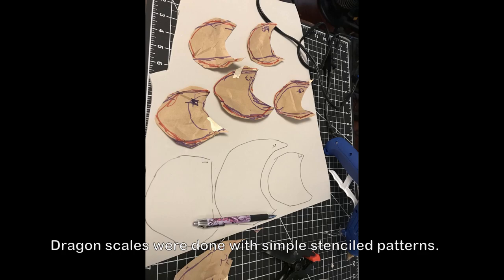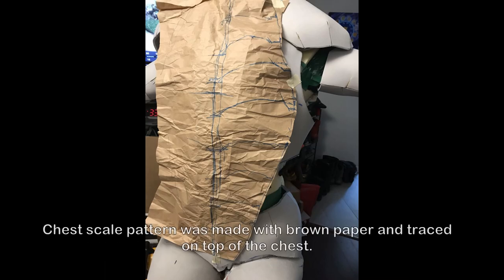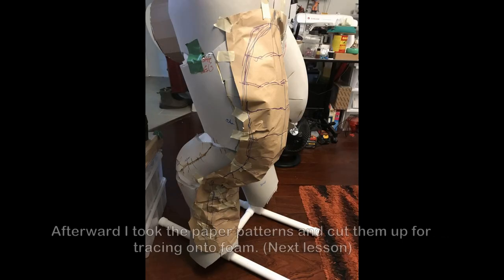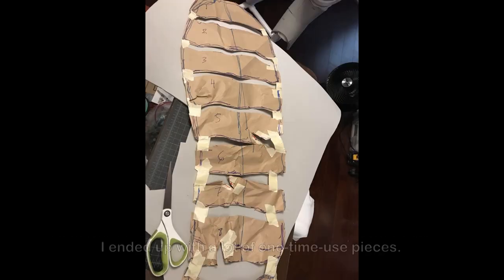The dragon scales were done with simple stenciled patterns. The only scale patterns that were different were the chest and the leg scale patterns. I used brown paper to lay it over the body shape and trace scales onto the paper. Afterward, I took the paper patterns and cut them up for tracing onto foam.